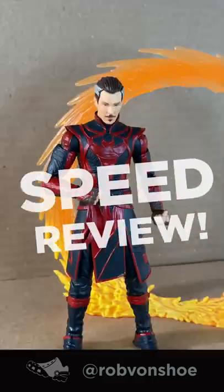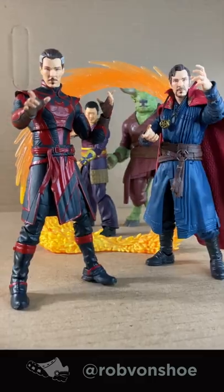Marvel Legends Doctor Strange Multiverse of Madness speed review. On your left, let's go.